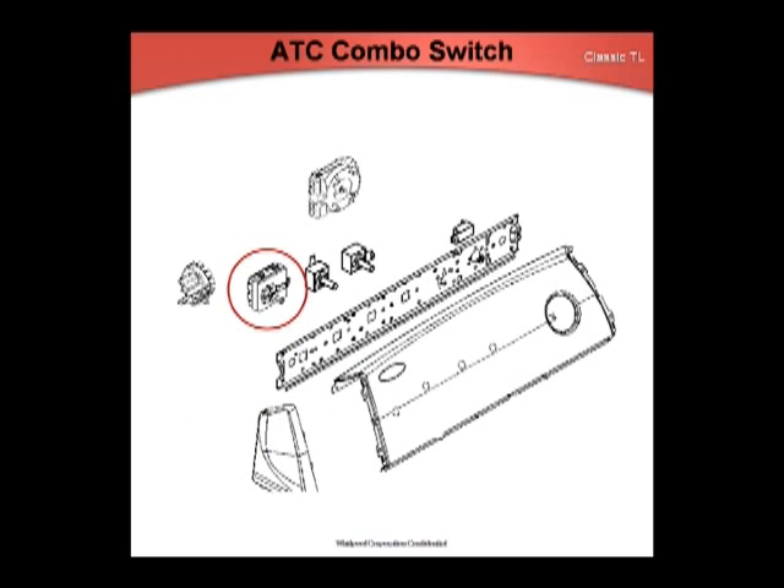The new ATC combo switch was at first programmed to automatically sense if the incoming water supply hoses were reversed. If it sensed they were reversed, it would automatically correct the situation by reversing the power to the hot and cold fill valves. The ATC looked at the thermistor input one minute into the fill every time a cold fill was selected. If it saw the temperature above 95 degrees Fahrenheit, it would store it in memory and swap the cold and hot outputs on the ATC switch.